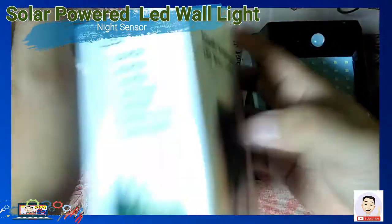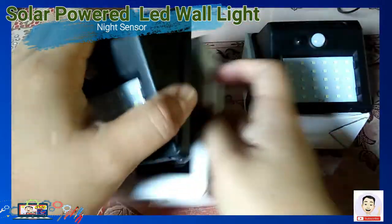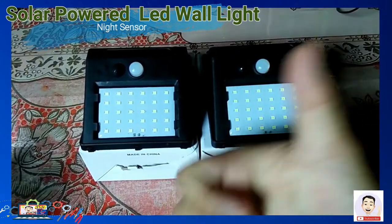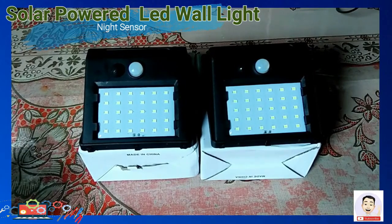Thank you for watching my videos. Mag-comment lang po kayo sa baba kung ano po ang mas magandang gawin sa ating Solar Power LED Wall Light. Thank you for watching my videos.